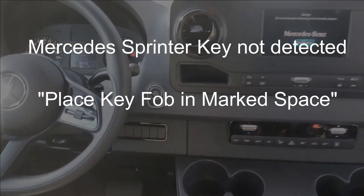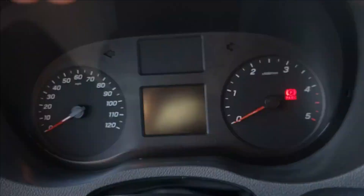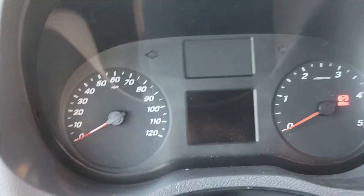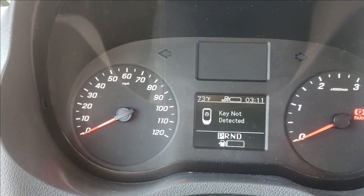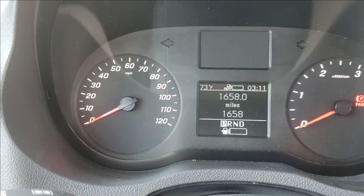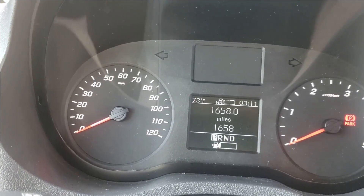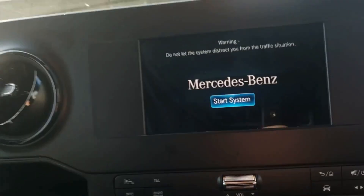Hello world, this is Random Fix, and in this video today I'm going to show you what to do if your vehicle is giving you a crazy message when you try to start. You get that message when the vehicle tells you the key is not detected. This is very easy — don't panic — I'm going to show you what I did when I found this out.